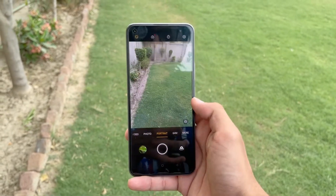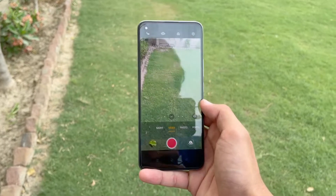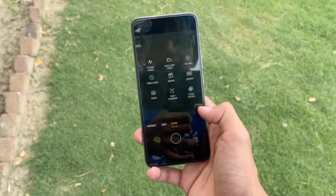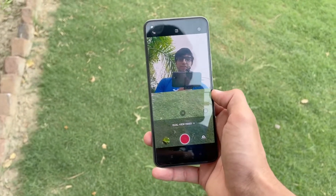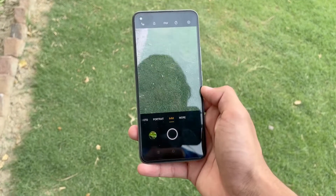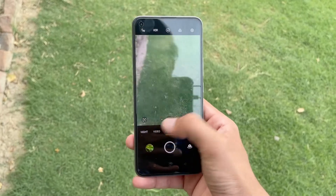We also have portrait mode on this phone. However, the Realme 8 does not have AI Highlight Video or Bokeh Video mode, which is a really bad thing. In the 'More' section we have a 64 megapixel mode, a steady mode, a dual view video mode for recording with both front and back cameras simultaneously, slow motion, a pro/expert mode, and an ultra macro mode for macro shots.